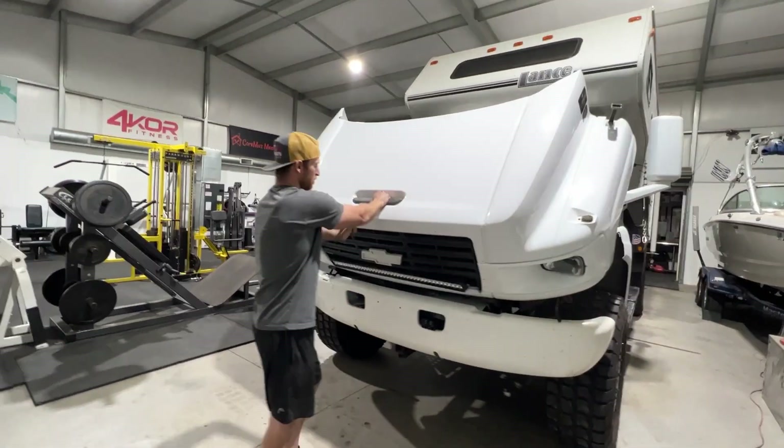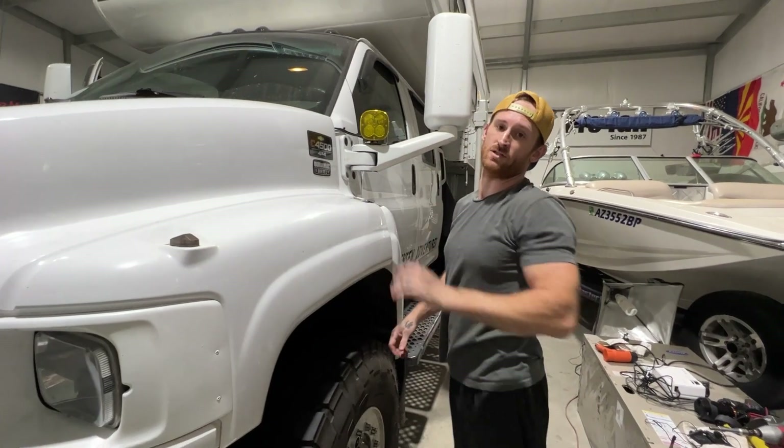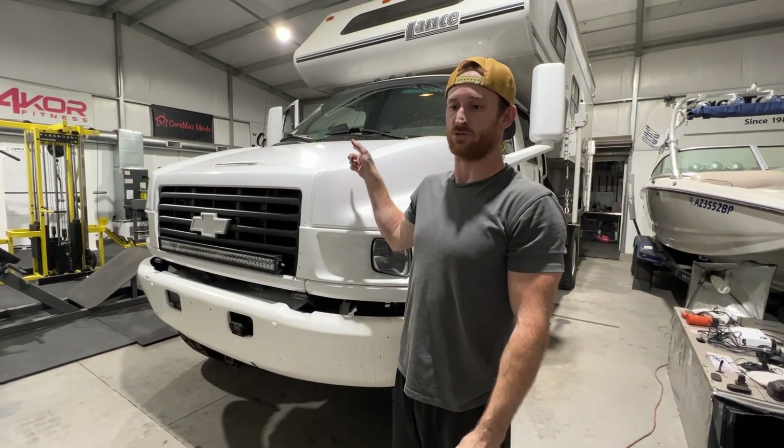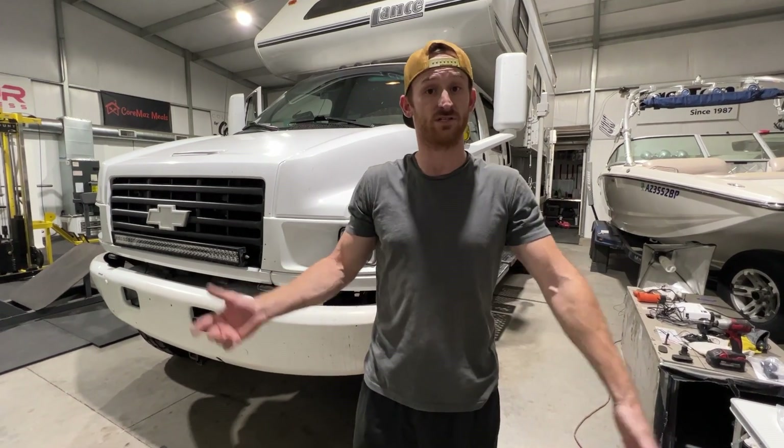Before we switch the intake over, we're going to take the truck for a drive. We want to check the intake temperatures with the Sinister Diesel filter on, then we're going to check the intake temperatures with the factory intake and see what the difference is.